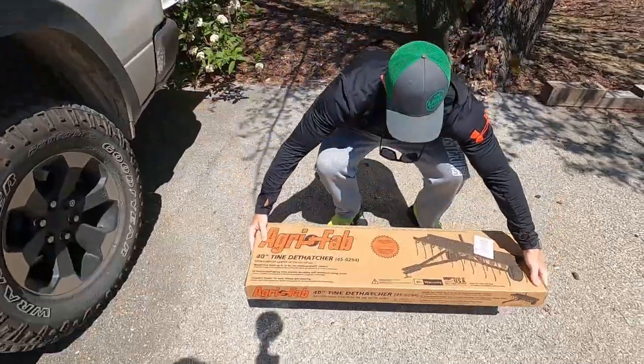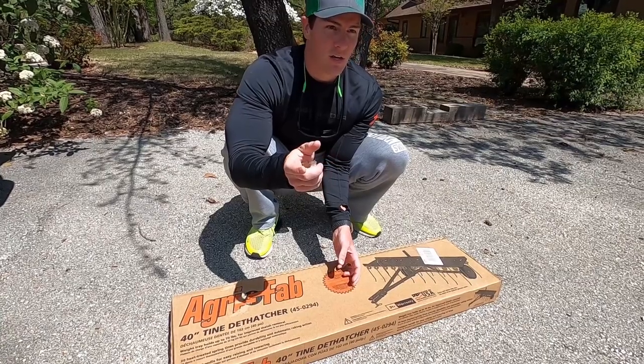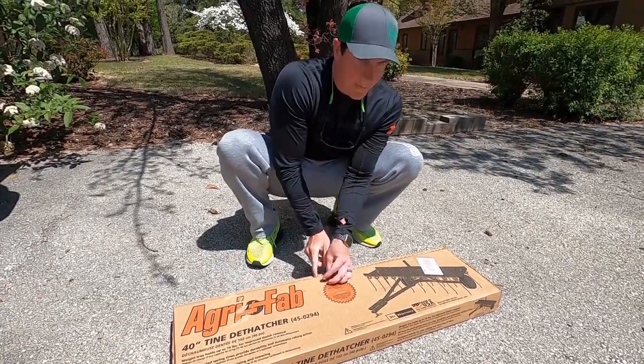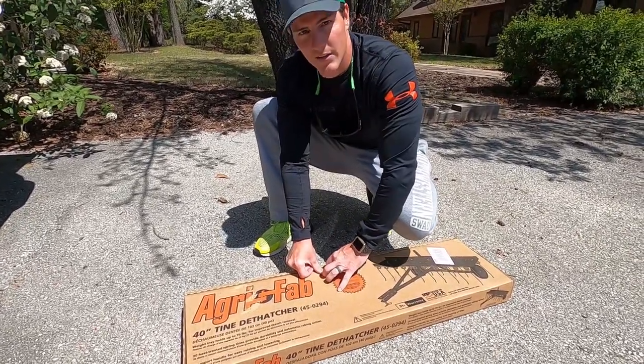The zoysia maintenance guide from Clemson University said that the tines should be spaced more like two to three inches for zoysia — it doesn't like to be beat up quite like bermuda. There's zoysia here, zoysia everywhere. We don't know what type of zoysia, but this is zoysia grace, as Alan Hayne would say.